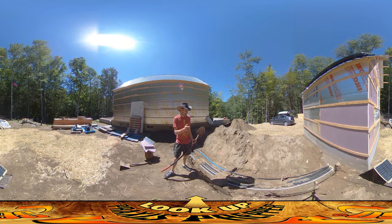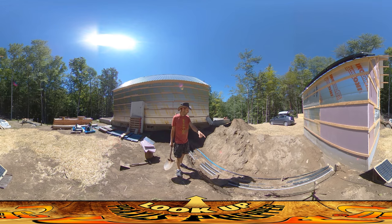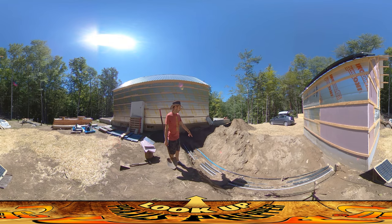Hey everybody, this is Praxis and I'm finishing up the trench today that runs from the house to the shed. It carries hot water from the solar panels, also electricity to the shed, and a late add was adding a water line — you can see the blue pipe here. I say a late add because if this was factored into the original build, I would have done this a little bit differently.